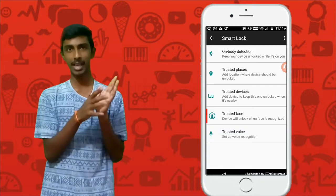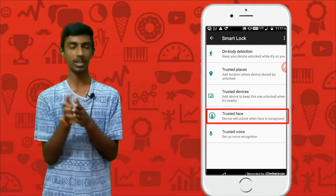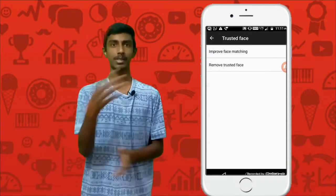You have a face lock feature in there — yeah, face lock. Enable it and follow all the instructions as given. That's it guys, your face lock feature has been enabled in your smartphone. Simply lock your device, click the standby button, look at your camera, and it will automatically unlock without any password.